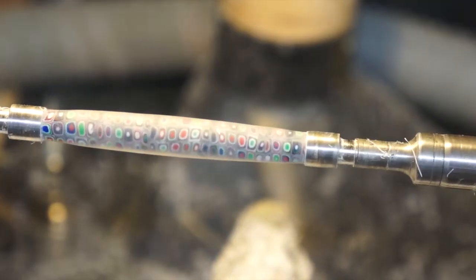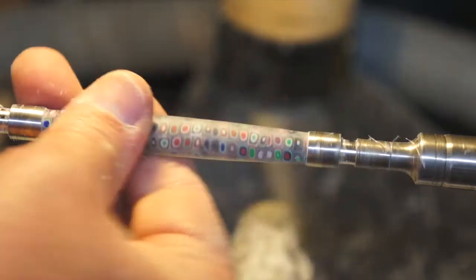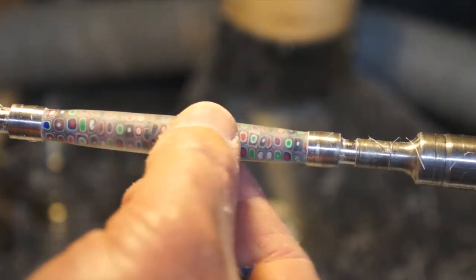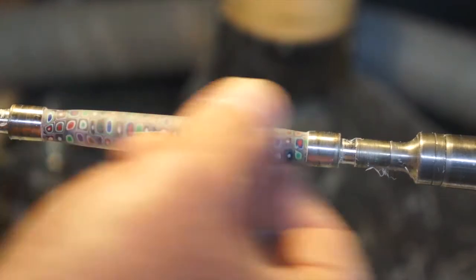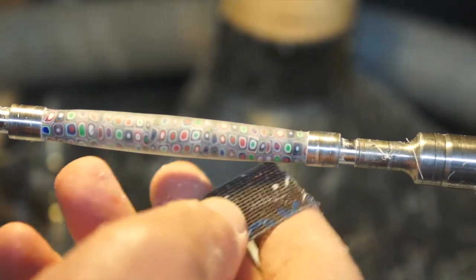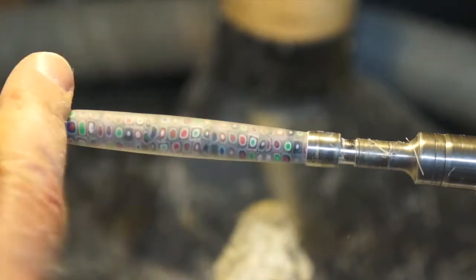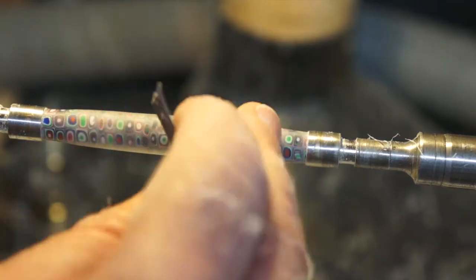I've got it down to 0.03 on each end, which is close enough. I've decided to keep it a little bit fatter in the middle, and so now I'm just going to start the sanding. I'm going to start from 240 grit up to 600, and then do some wet sanding with 800, 1000, and 1200.